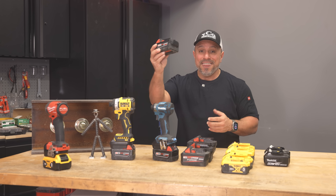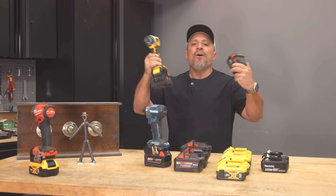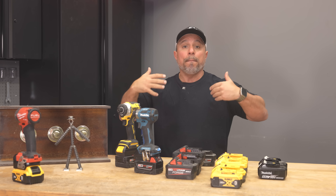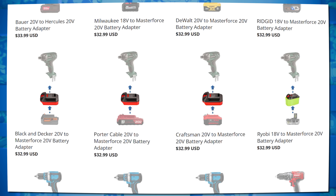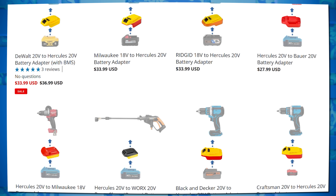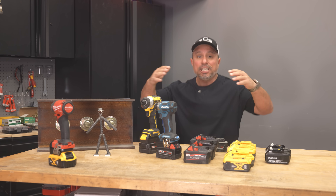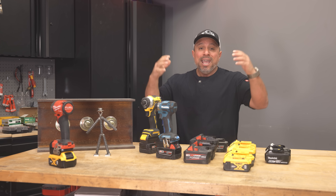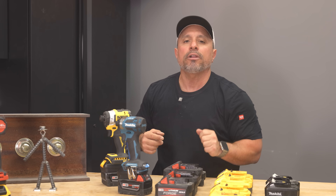For instance, you can use this Milwaukee battery with this DeWalt tool. This unlocks you from having to pick one battery platform and allows you to use the best tools from any power tool brand. They look like an inexpensive way to power multiple brands of tools without having to invest in expensive batteries. You could get the best tools from each manufacturer without the stress of choosing an actual battery platform. It sounds like a real money saver, but just because you can doesn't necessarily mean you should.